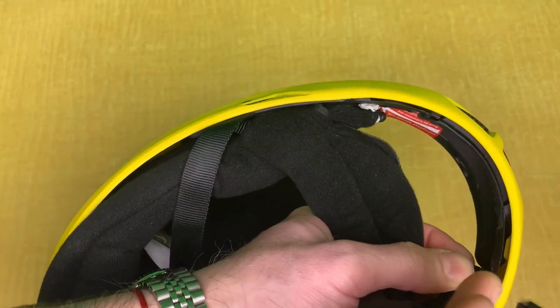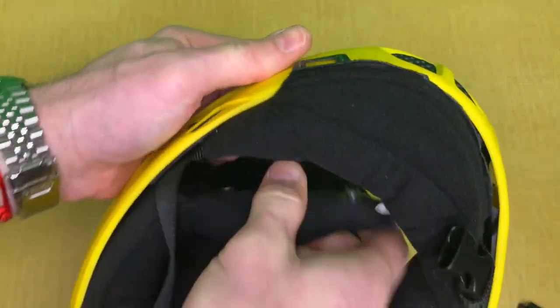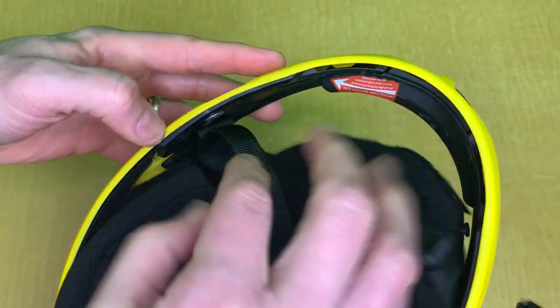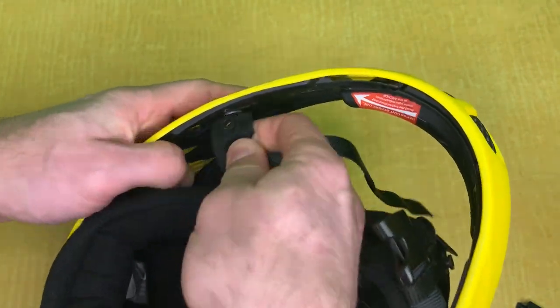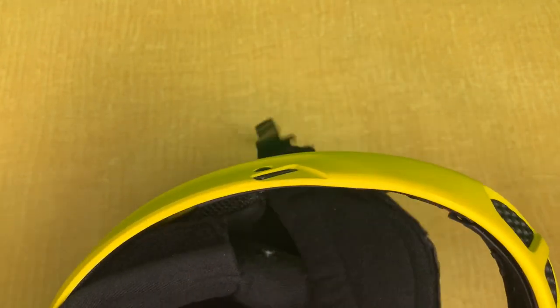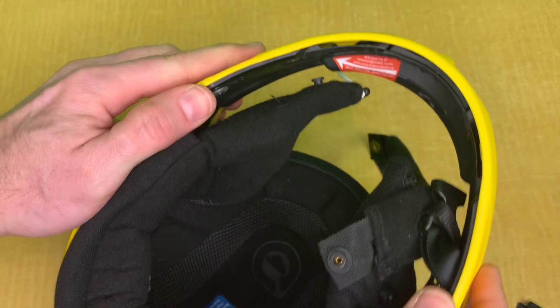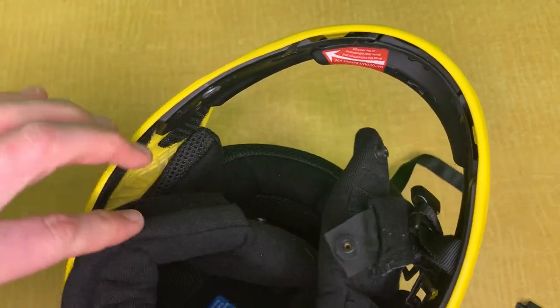On the front part, just push towards the front to release those. We have pretty much the front all taken out. To release the strap, there's another one here. You can see clearly how those go into the shell. Just pull down and they come out. Remember, you're starting from the front, and when you're putting the padding back in, you go from the front to the back as well.